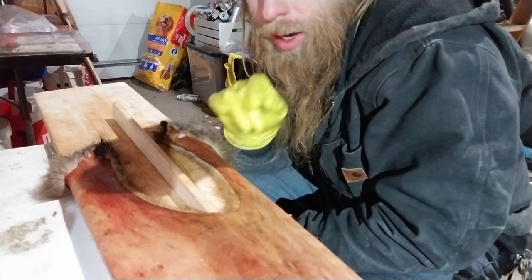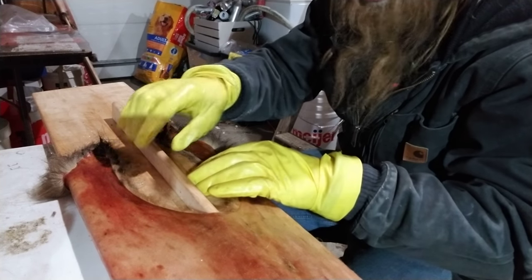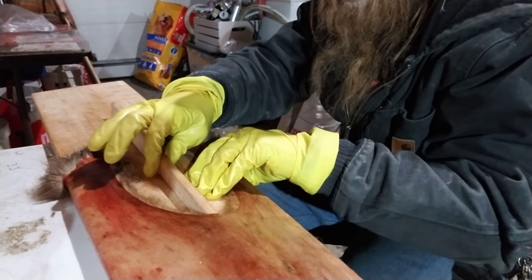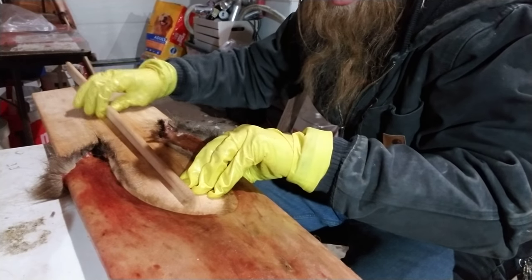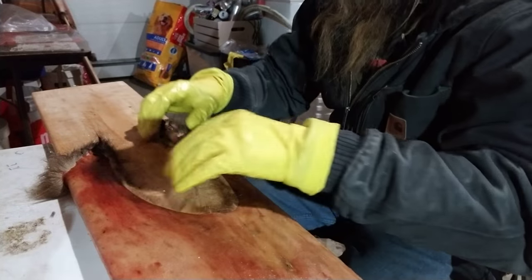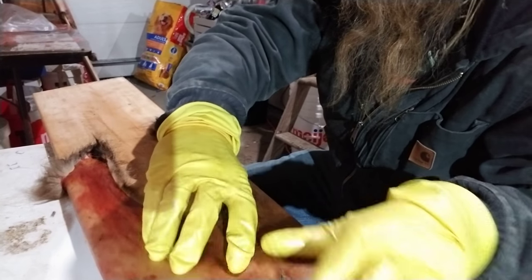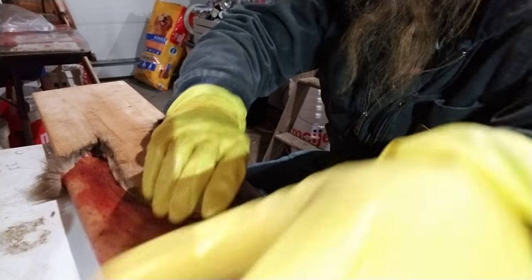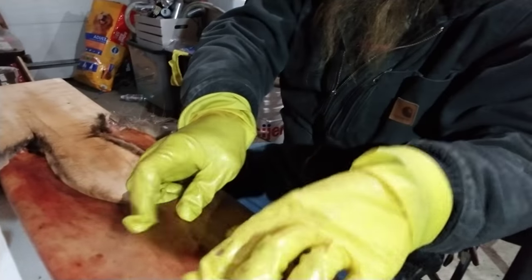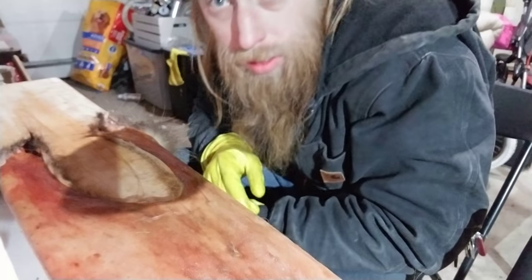When you know your fur is dry, it will sound like a paper bag when you flex it. First step: removal of the belly board — basic, plain, and simple. The belly board slides straight out. That crinkle, guys — that's what you're going for. When you hear that crinkle, you know that it's dry.